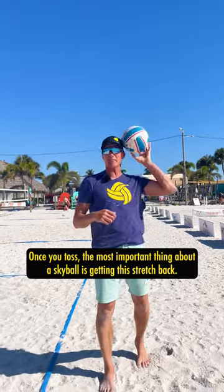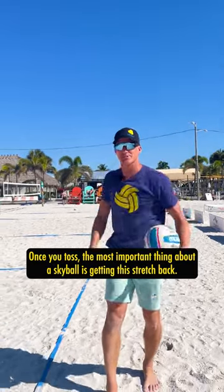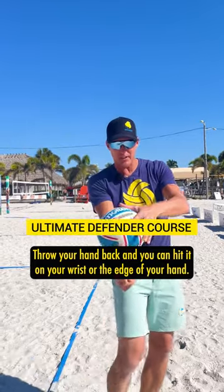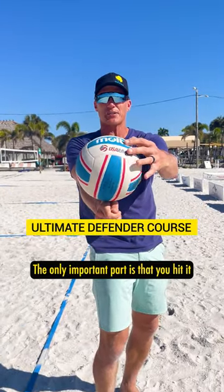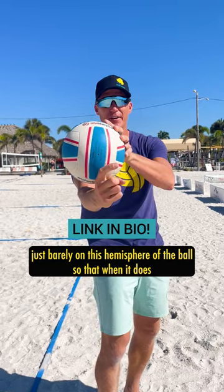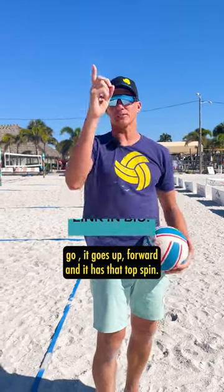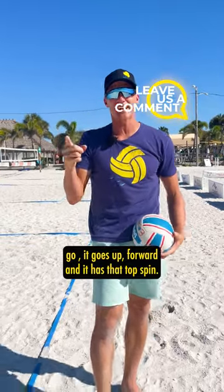Once you toss, the most important thing about a skyball is getting the stretch back. Throw your hand back and you can hit it on your wrist or the edge of your hand. The only important part is that you hit it just barely on this hemisphere of the ball so that when it does go, it goes up, forward, and it has that topspin.